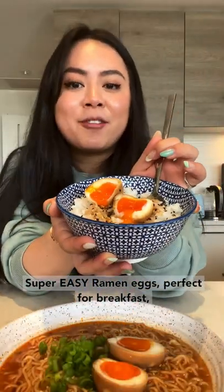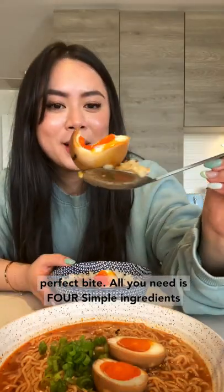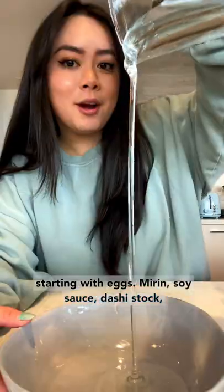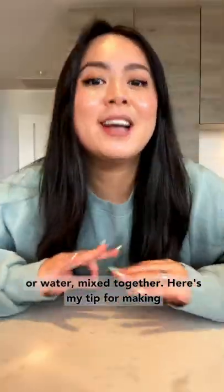Super easy ramen eggs, perfect for breakfast, lunch, dinner, or even on its own as a snack — the perfect bite. All you need is four simple ingredients: eggs, mirin, soy sauce, and dashi stock or water, mixed together.